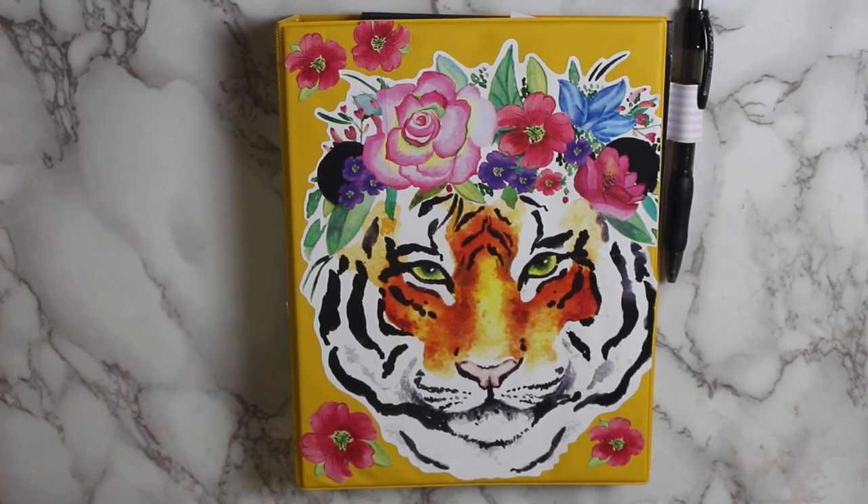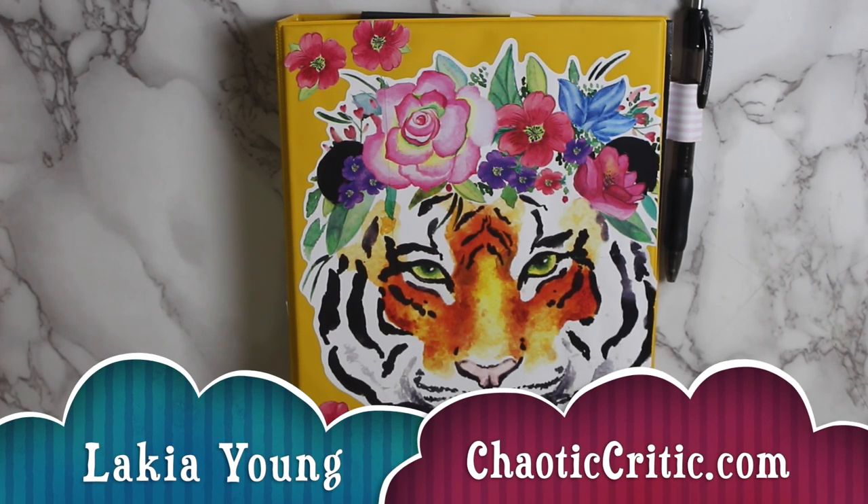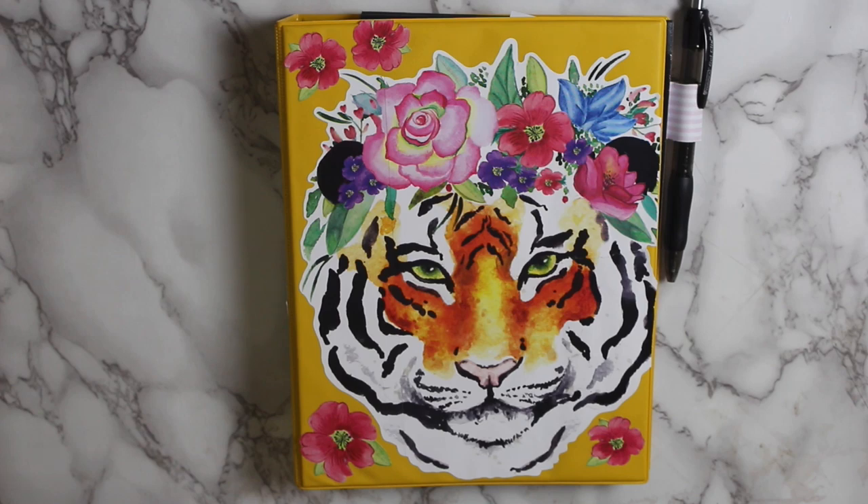Hi guys, welcome to another video here on my channel. For those of you that are new, my name is Lakia and welcome to the Chaotic Critic family. For my returning subscribers, welcome back. Here on my channel, I share planning and organizational videos plus so much more over on my blog ChaoticCritic.com. The whole premise of my channel is to share with you guys how I'm crushing the chaos in my life with hopes that you'll be inspired and encouraged to crush the chaos in yours.